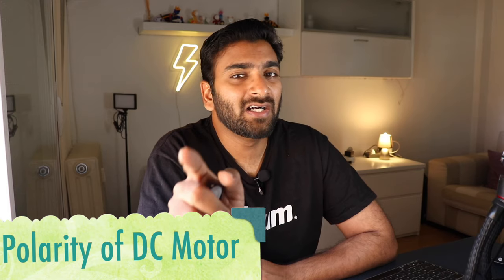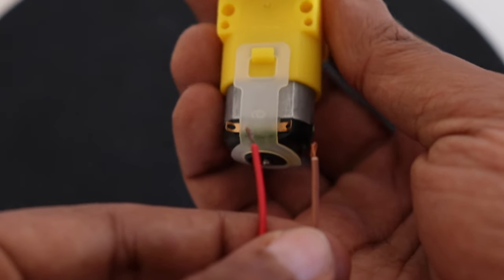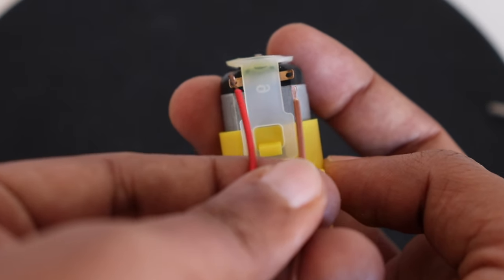You can also use Octopart to find a component that meets your requirements. You can even purchase the component by clicking the link there itself. It's a free solution for almost all of your problems regarding components, and you'll get everything in one place. So make sure you check it out. Now, let me ask you a question: what will happen if the polarity of the terminals of the DC motor is changed?